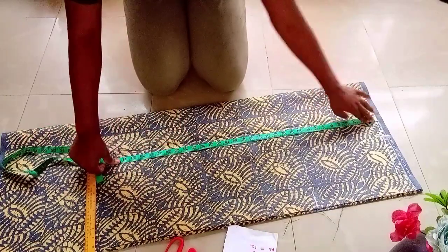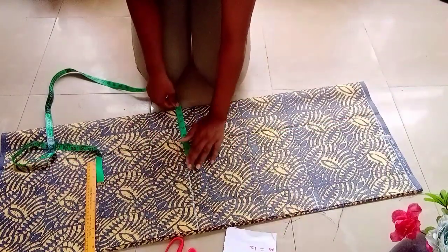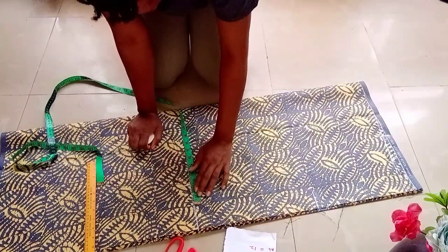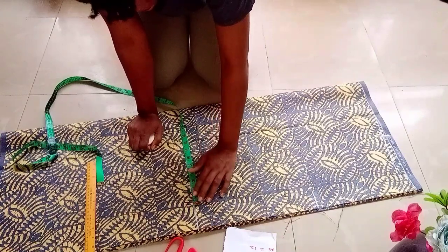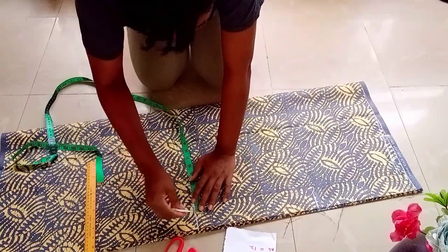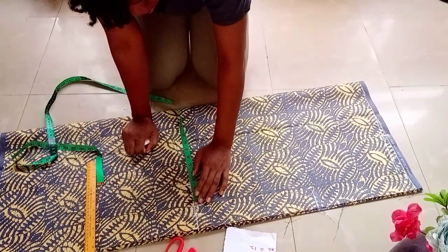I'll be marking my hip line measurements. From there I'll get my hip circle frames divided by four. I'll add one and a half inches for ease — you can decide not to use the one and a half inch; you can use two inches or two and a half inches depending on what you want. I added one inch for sewing allowance, making it 2.5 inches.